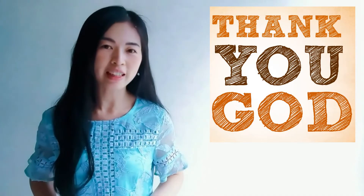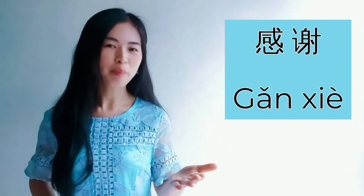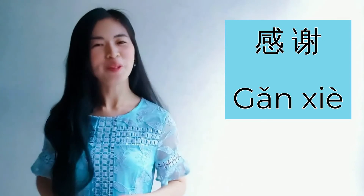For example, you want to appreciate your parents for raising you, or you want to thank God for giving you everything. You may say gan xie. Please repeat after me: gan xie.